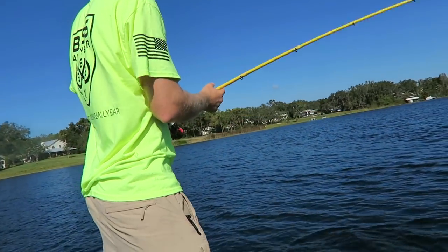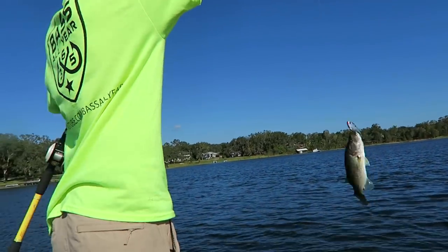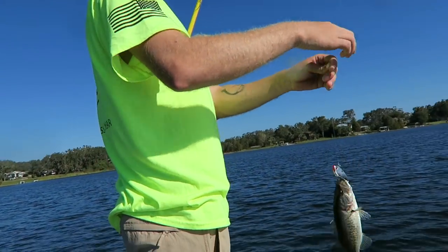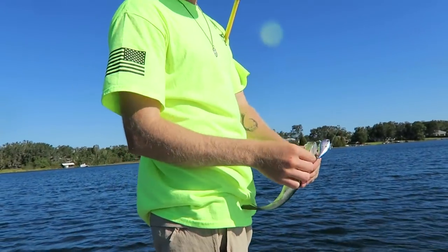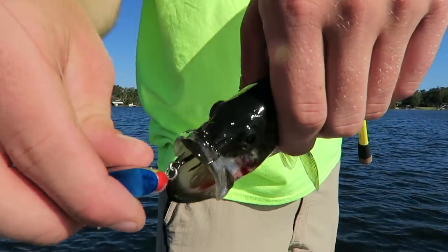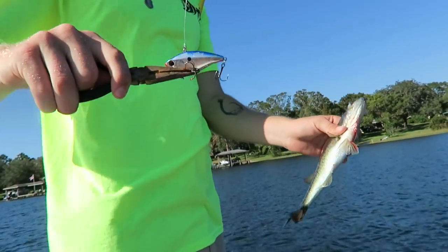Going with the old Bunchkin. Completely smacked it - fishing in 14 feet of water and this little guy comes up wanting a little blue chrome rattle trap. Got him hooked right in the top.